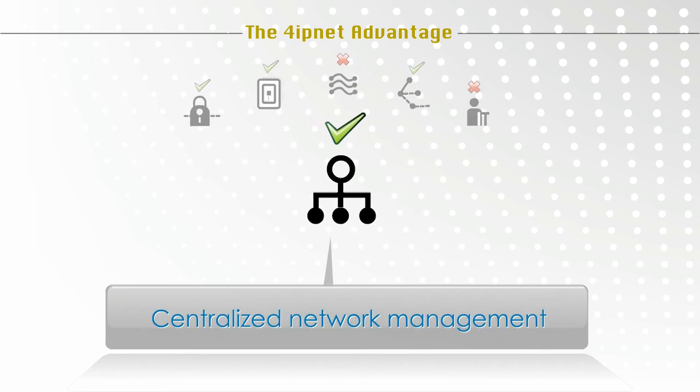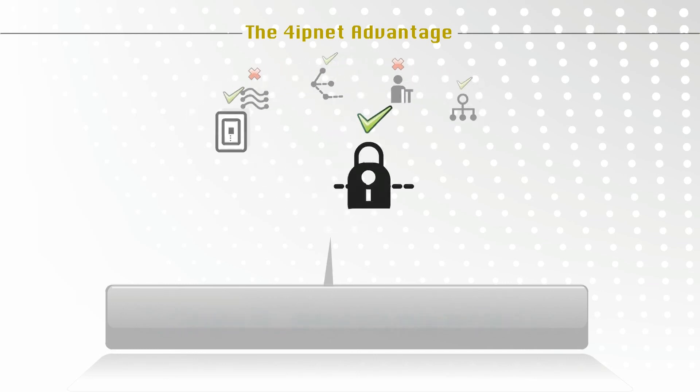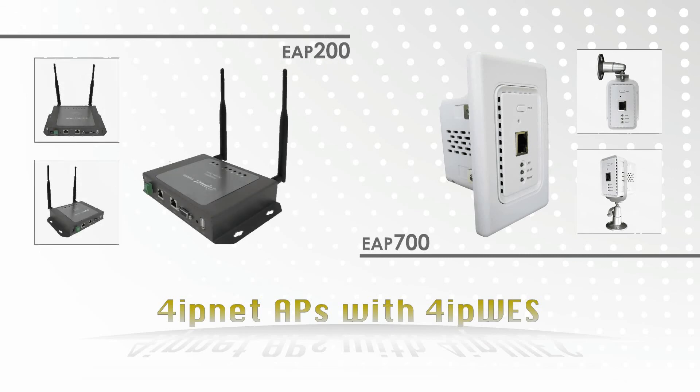In addition, with centralized network management, encrypted wireless network connections, and elegantly designed equipment, 4IP-Net's wireless solutions make wireless networks manageable and secure in style. The EAP-700 and EAP-200 enterprise access points are equipped with 4IP-WES.